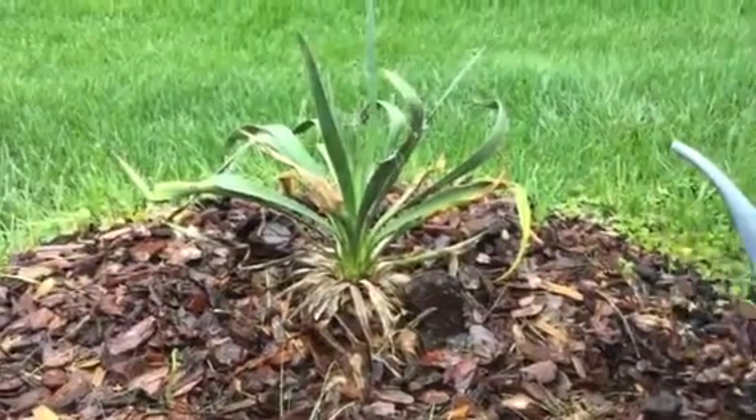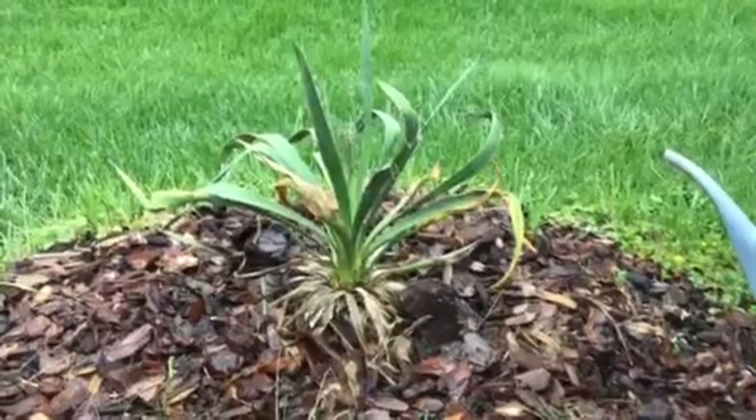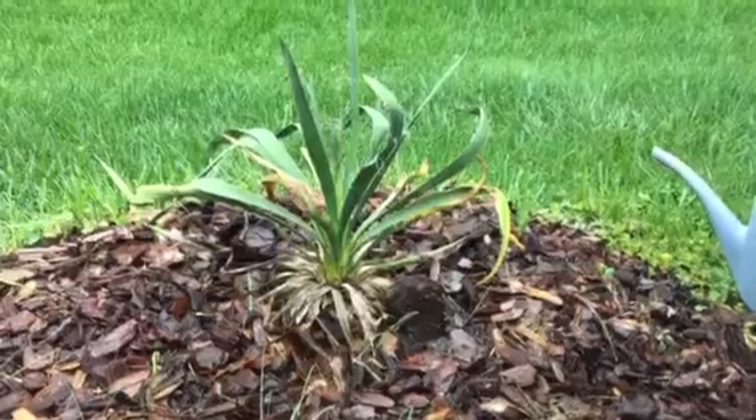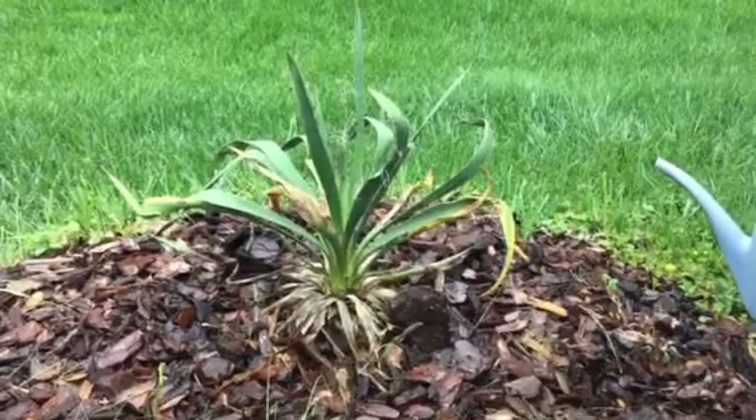We will provide an update in about a month to let you know how our transplanted yucca plant is doing. We hope the fertilizer will provide a nice boost to this transplanted yucca plant. Stay tuned at itsgardeningtime.com.